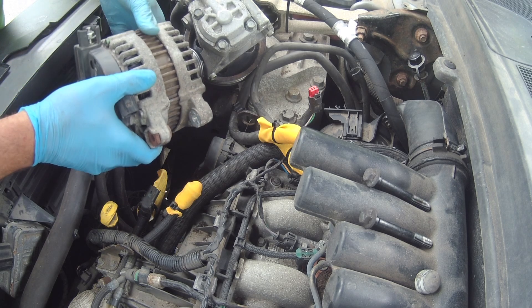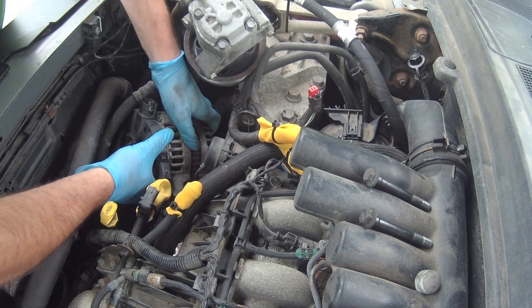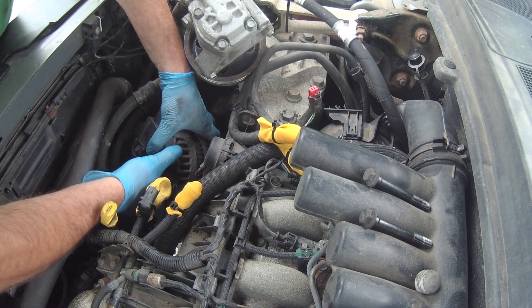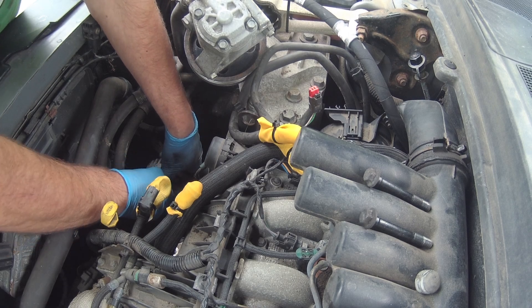With the new pulley on it's now time to put it all back together again. Before putting the alternator back into its locating position I put some grease on either side of it just to help it slide a little bit, because it's a very tight fit.